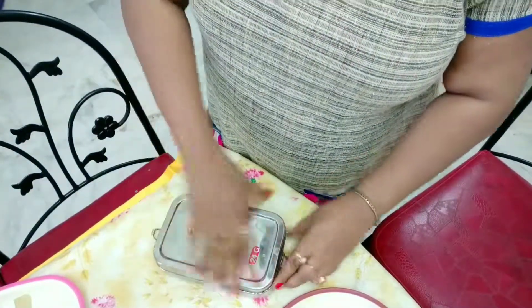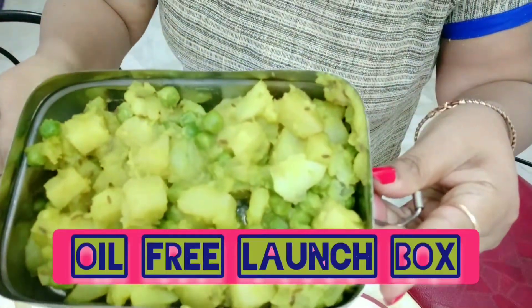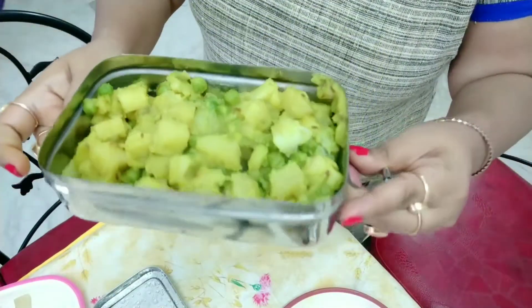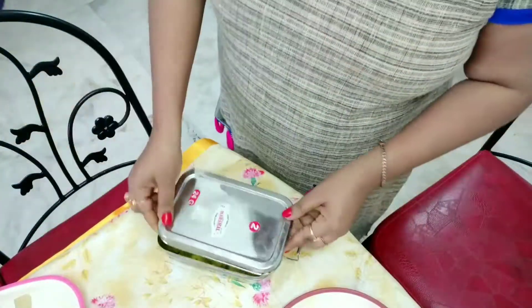I prefer steel boxes — they're hygienic and healthy. This is zero oil. Believe me, this is zero oil potato sabji, and it's a little bit dry sabji. Dry sabji is good for the tiffin box.